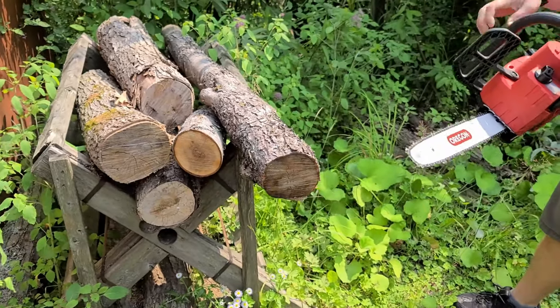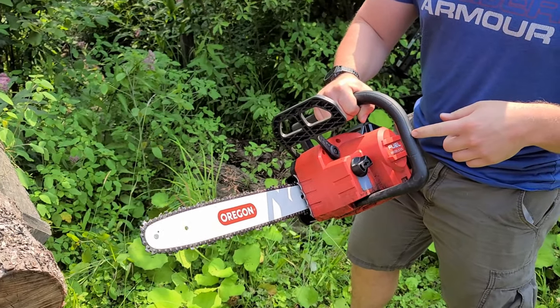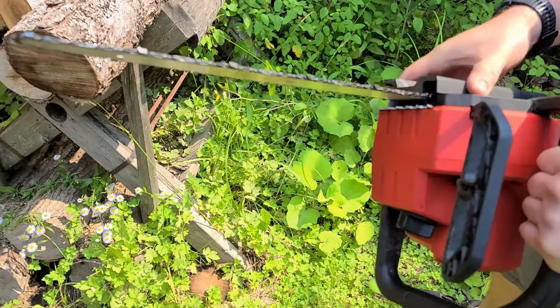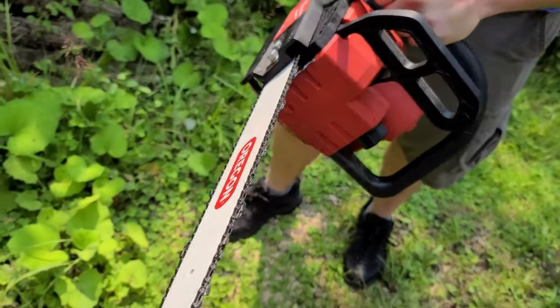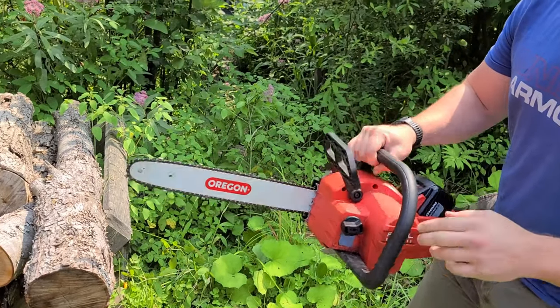Dave's going to cut a few cookies here and we'll see how that works. This is an Oregon bar and chain. Does that come with the saw? You get a bar that says Milwaukee on it, but they're all made by Oregon — just branded. It's a normal chain, normal bar, 3/8 low profile. It's a smaller chain, not a big 3/8. Same bar oil, everything's the same.